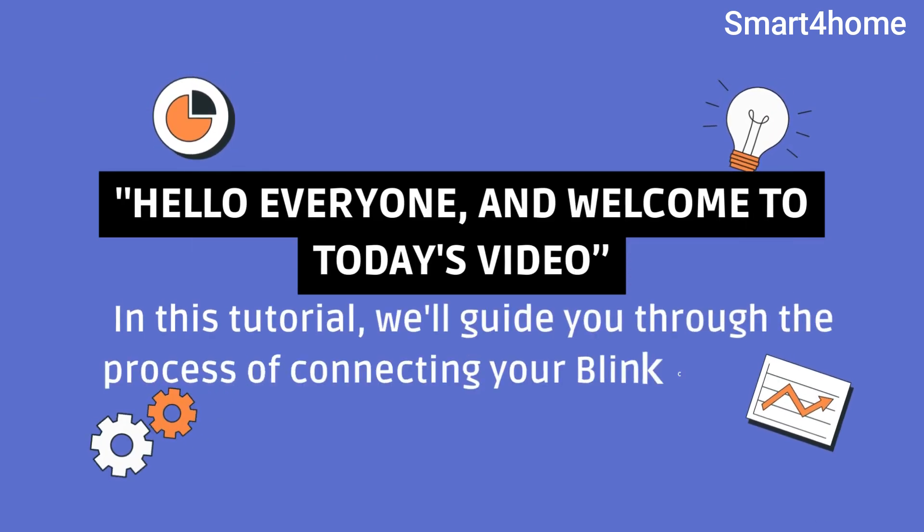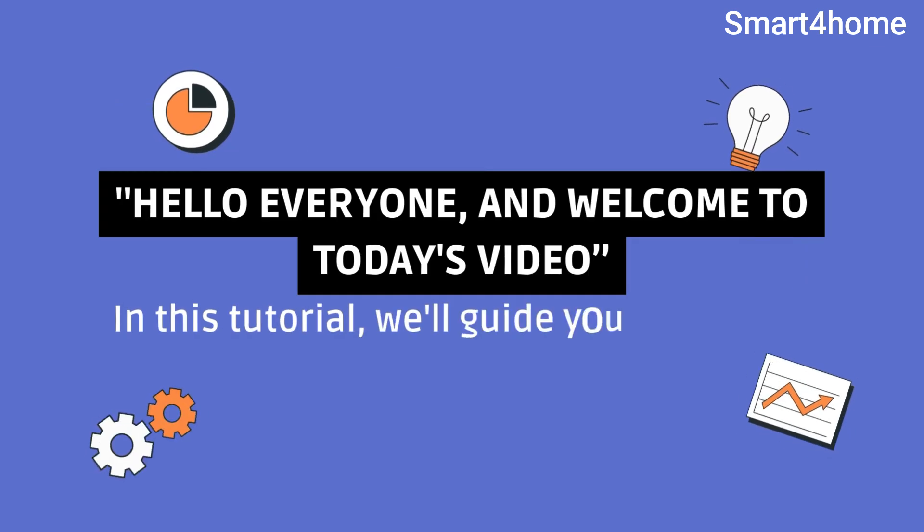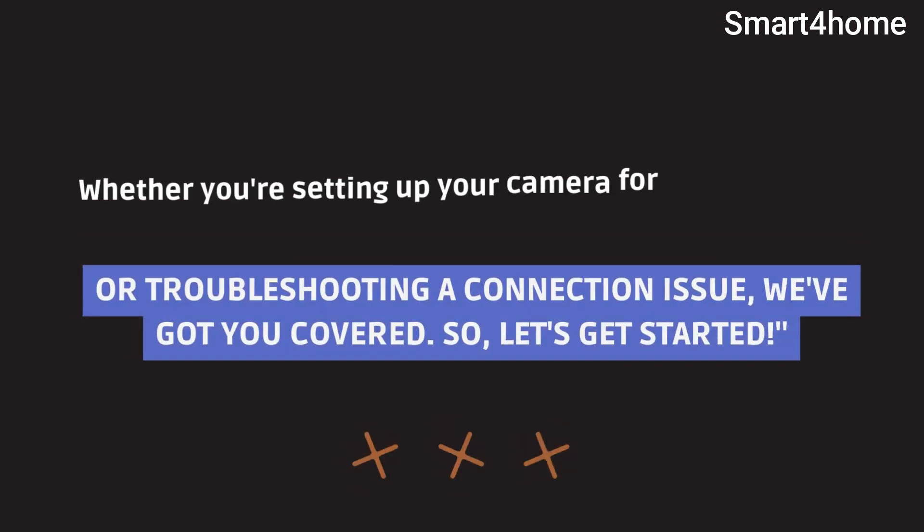Hello everyone and welcome to today's video. In this tutorial, we'll guide you through the process of connecting your Blink camera to Wi-Fi. Whether you're setting up your camera for the first time or troubleshooting a connection issue, we've got you covered. So, let's get started.